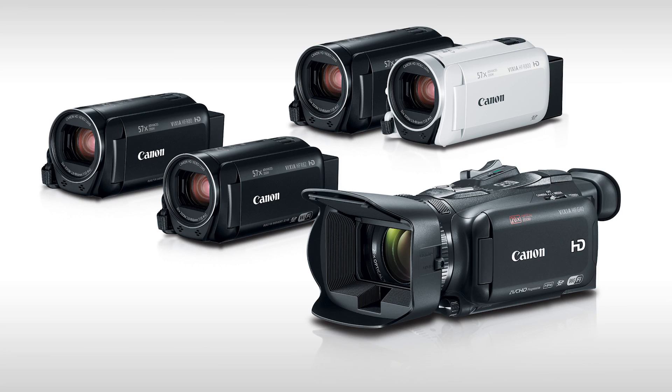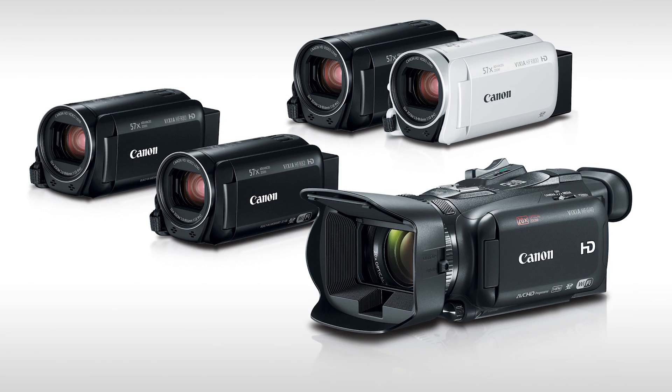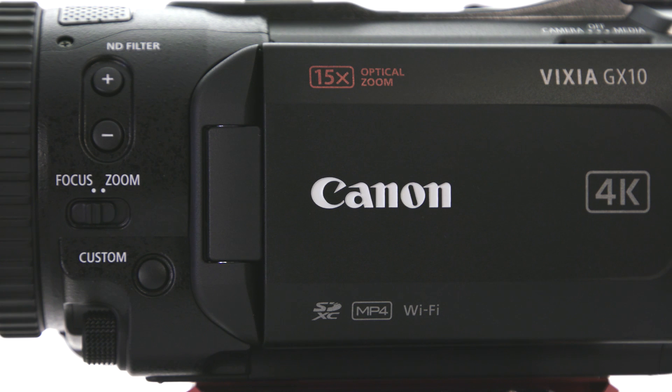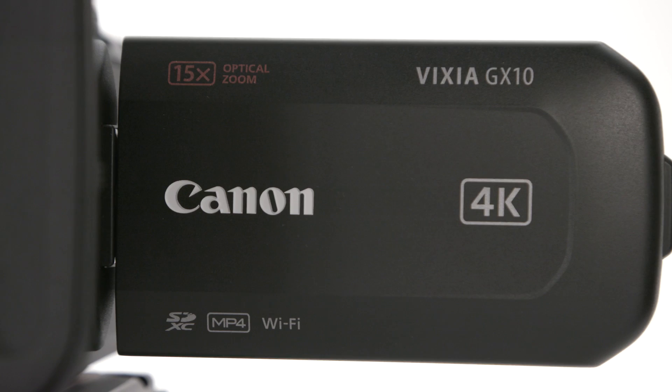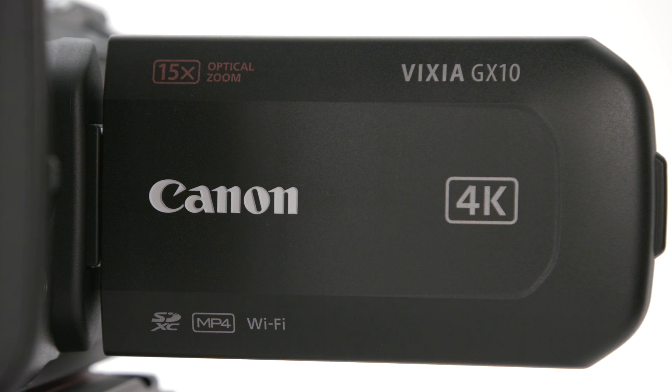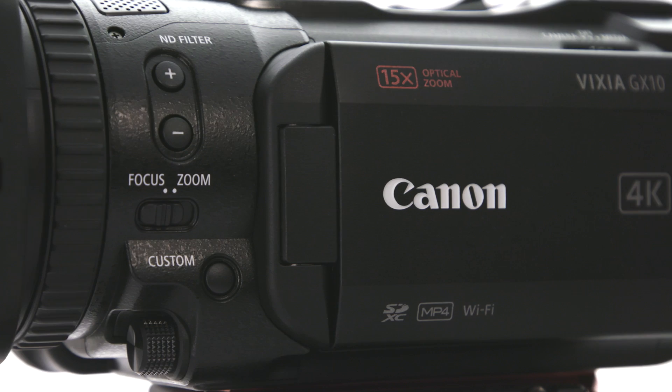For years, the Vixia line of camcorders has met videographers' needs, offering full HD video, outstanding reliability, and intuitive operation. The Vixia GX10 camcorder improves in many ways, most notably with the inclusion of 4K UHD recording, but it keeps the same compact size, intuitive operation, and relatively affordable price, which have made the Vixia camcorder series so popular with many Canon users.